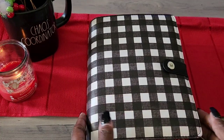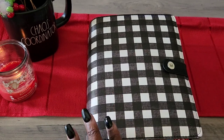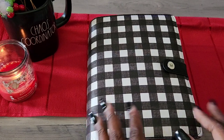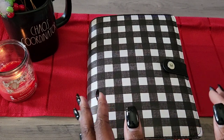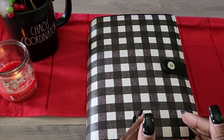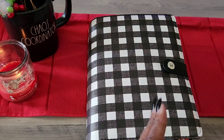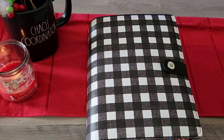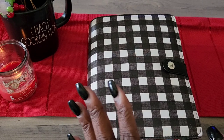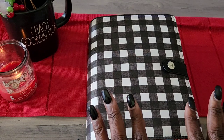Hey beauties, I want to show y'all my holiday budgeting binder for 2023. This is a DIY — I used stuff I already had and just bought a couple of cardstock sheets. Please bear with me, it's nothing fancy, just what I put together to help me budget for the holidays. When I talk about the 2023 holidays, I'm talking about Thanksgiving and Christmas — we're skipping Halloween this year.